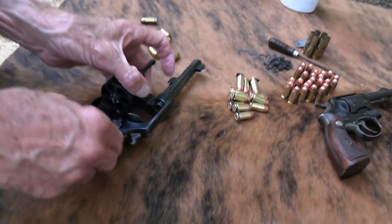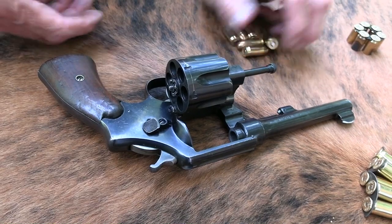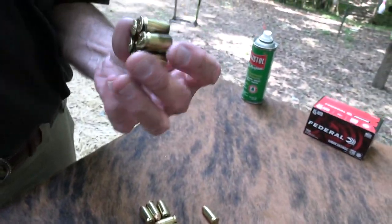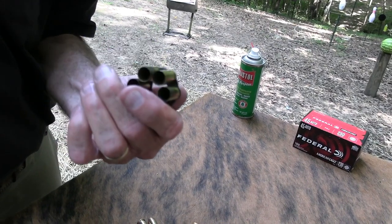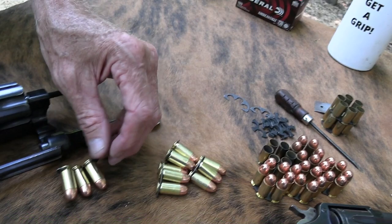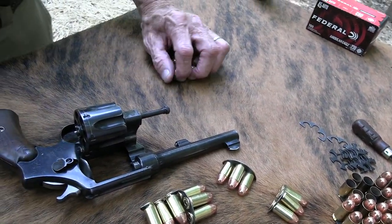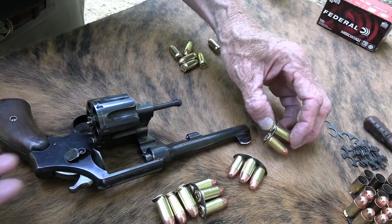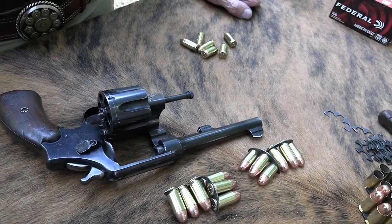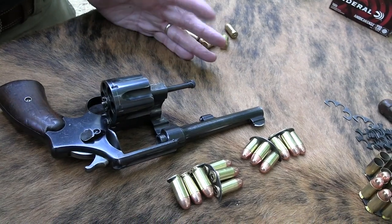Smith & Wesson: counterclockwise. That's something to remember — if I'd been in combat, that would have been really important. It was a little easier to load with a moon clip, although I don't think they had full moon clips back in World War One or even Two. They had the half moon clips, and you've seen these before — this is what were issued with this revolver, even through World War Two.